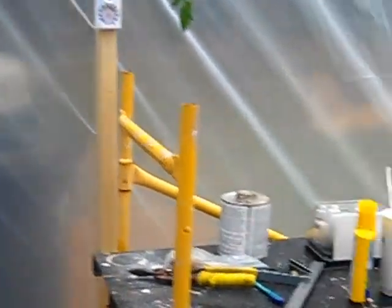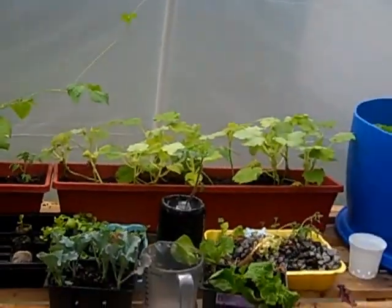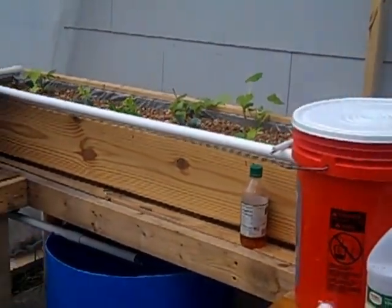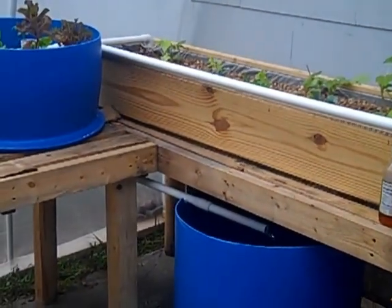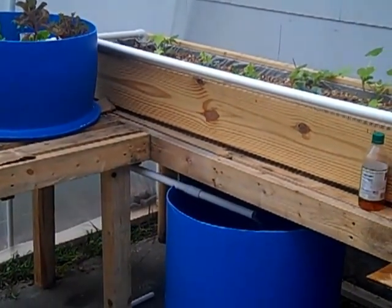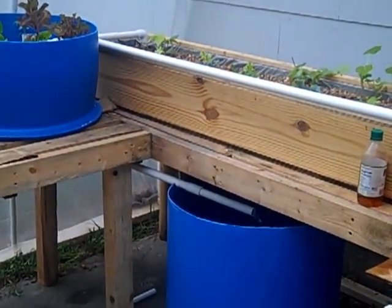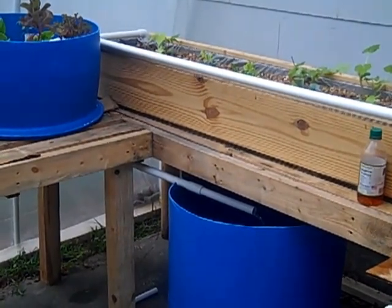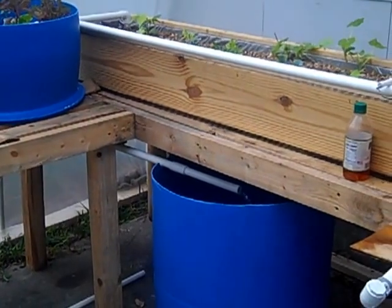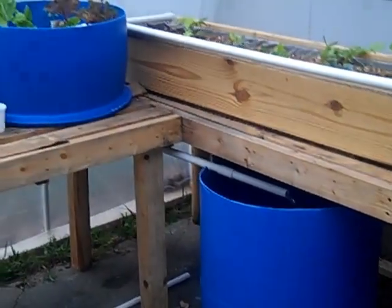This is my aquaponics garden update. Stay tuned for more updates, and please leave comments — if I'm doing something wrong, let me know. Your opinions are valuable. Y'all have a good day, good night, whatever time you watch this. God bless, thank you, bye.